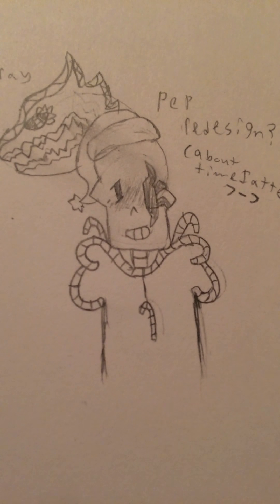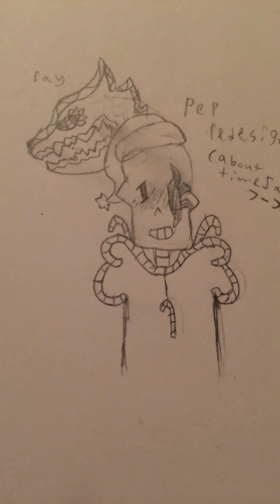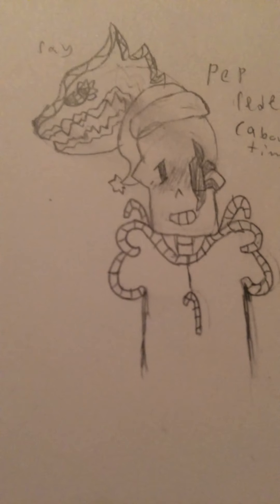If you couldn't tell earlier, I tried to make a redesign of Pep. It blurred a bit, but it's whatever — I tried. I think I did pretty good, except I'm not fully done yet. I tried to make it a bit Christmas-related, because his full name is Peppermint Pie, but he prefers to be called Pep because of anxiety reasons.